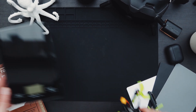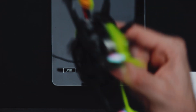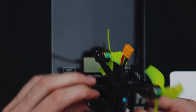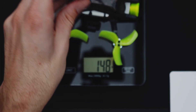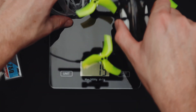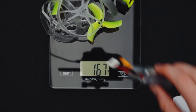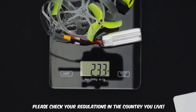Now let's talk about weight. The drone alone with the air unit plugged in, some zip ties, and the battery strap weighs 148 grams. Add on a 750 milliamp hour battery and you're at 215 grams. Prop guards weigh 19 grams. So with the drone, the propeller guards, and the motors, you're still underneath the 250 gram limit where most of the laws and limitations kick in.